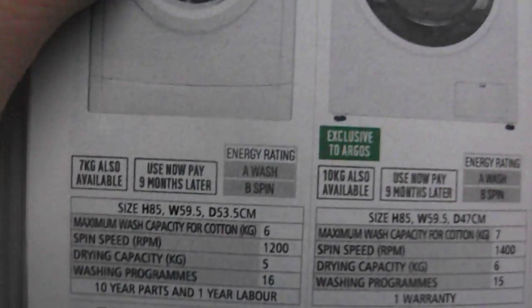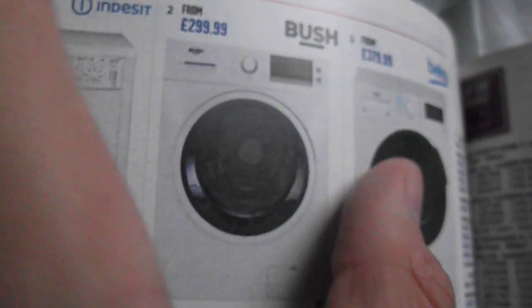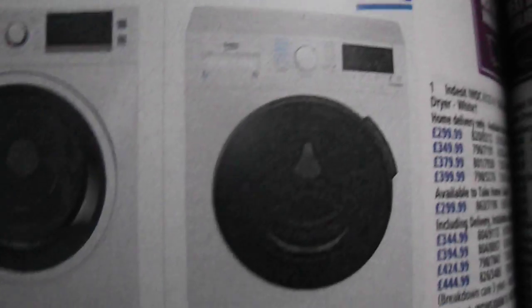Got choices of machines. More machines here — an Indesit, a Bush, and a Beko. That actually looked a bit like a Bush then. Well they're both Turkish-made, Kish-made, which kinda makes sense.